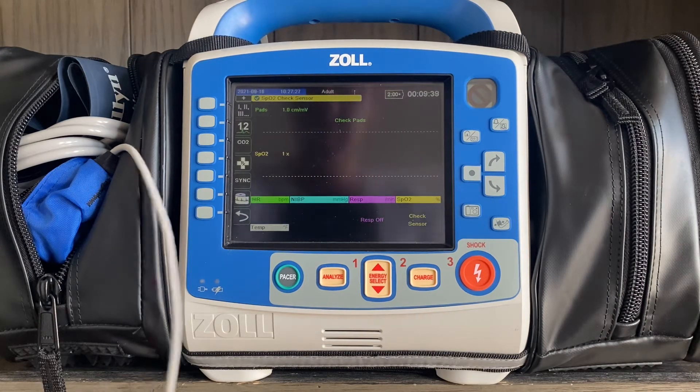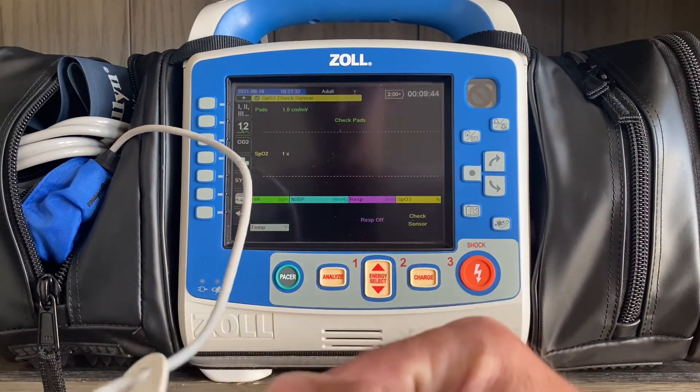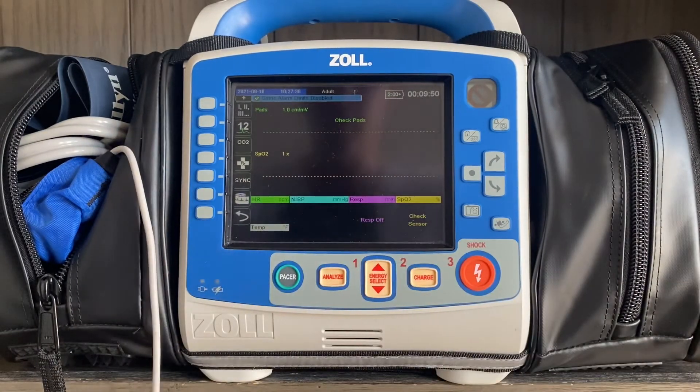From a sizing perspective, if you take the patient's non-dominant ring finger and push it through the little hole in the sizing card and it goes past their nail bed on the other side, that means they should be using a smaller size finger probe — whether that be a pediatric reusable probe or a pediatric neonate or infant disposable probe.